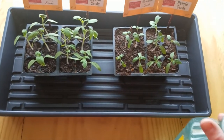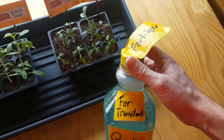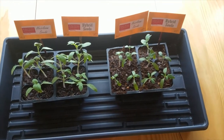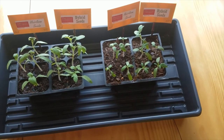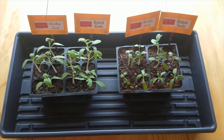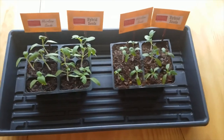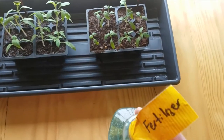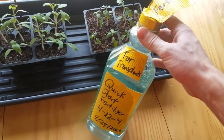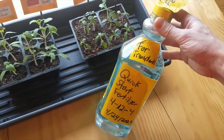The next thing I wanted to talk about is fertilizer. I normally don't put fertilizer on my tomatoes for the short time they're in these little pots. I think you're going to have great results not giving them fertilizer, but my job as an extension agent is to provide you with options. So in the idea that you want to apply fertilizer...